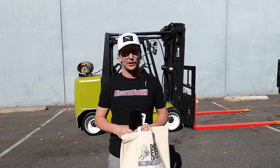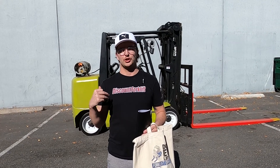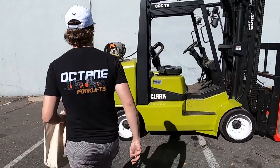Welcome and thank you, here at our forklift family. Congratulations on your Clark cushion tire LP powered forklift. Come over here, let me show you your specs.